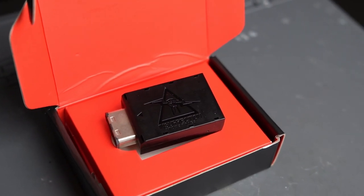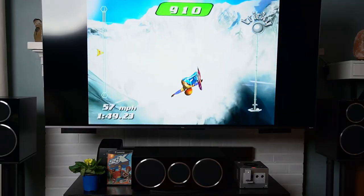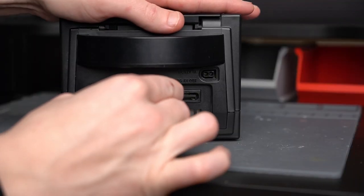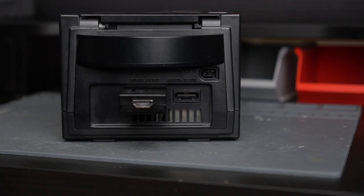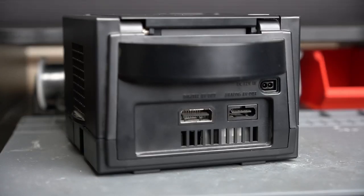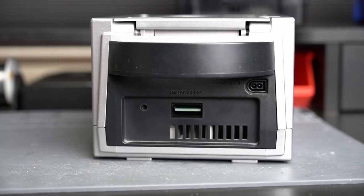In the last couple of years, we've seen a bunch of HDMI adapters for the GameCube, such as the Carby from Insurrection Industries or the more recent Retrobit Prism. These adapters allow you to connect your GameCube to a modern television using HDMI. The main problem with these adapters is they need to be connected to a digital port on a GameCube. There are two main models of GameCube: the DOL-001 has both an analog and a digital port on the back, but the more recent DOL-101 only has an analog port, meaning you couldn't use any of these HDMI adapters with those GameCubes.